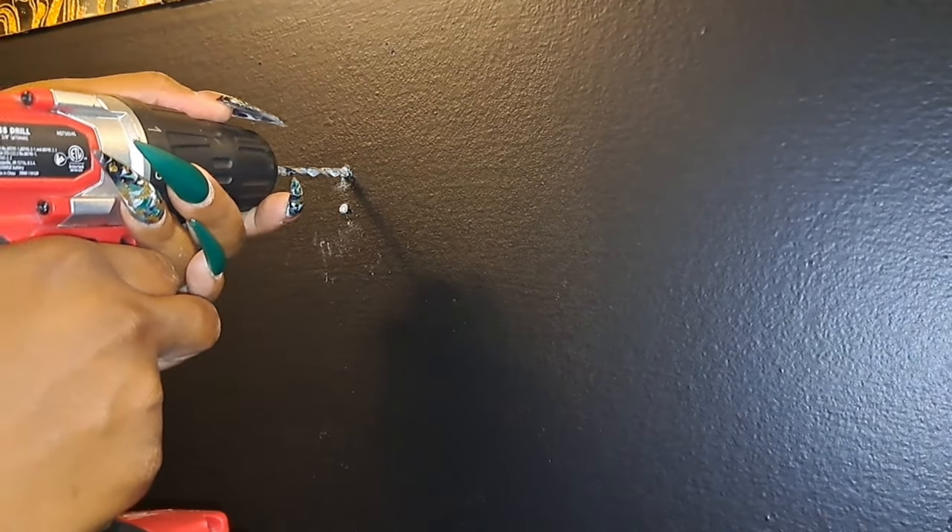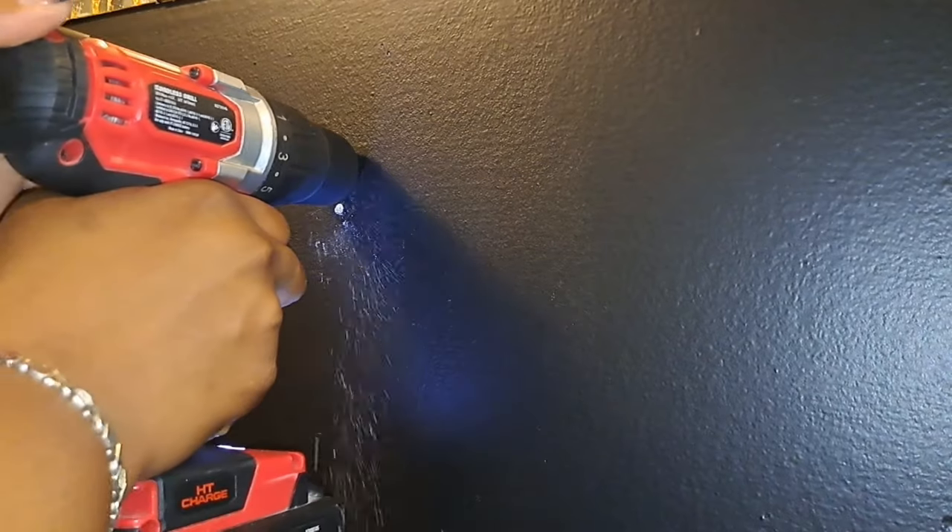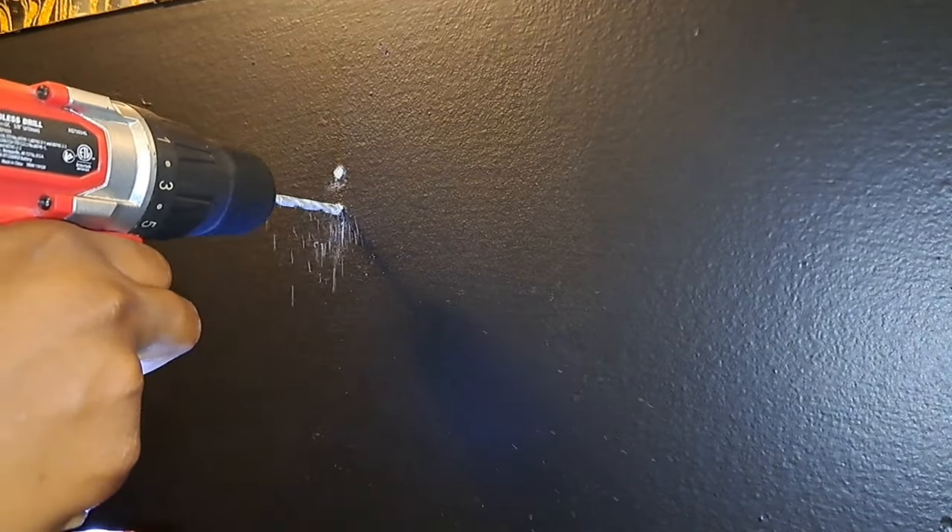Okay, so now we need to drill these holes on this side. Pre-drill all your holes to that size.